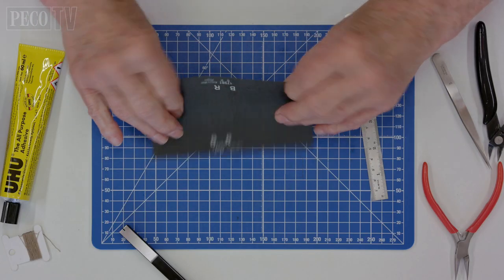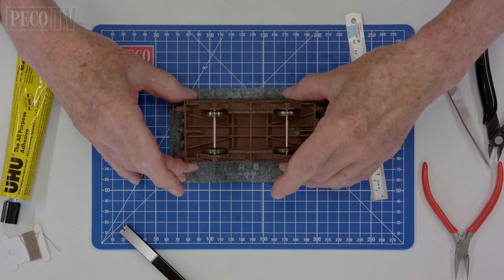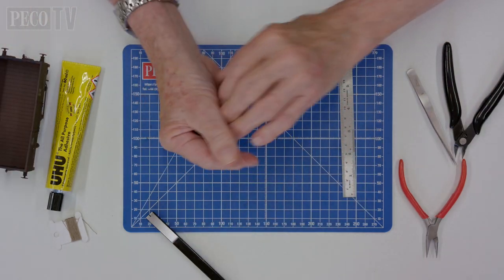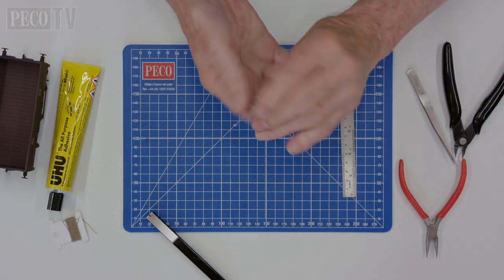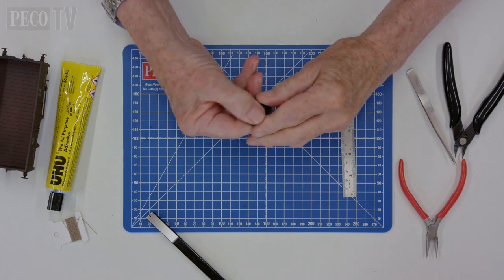Once removed, turn your tarpauling upside down and check it fits correctly on your wagon. Then take your tarpauling and crumple it up in your hands like this. It can be folded many times in order to put creases in and give it texture.